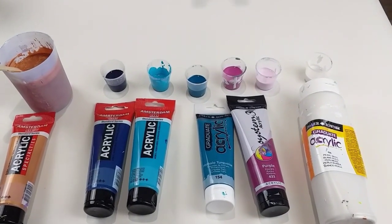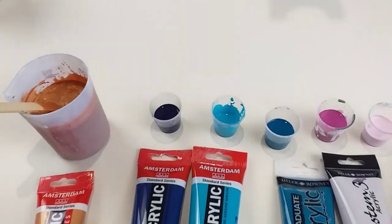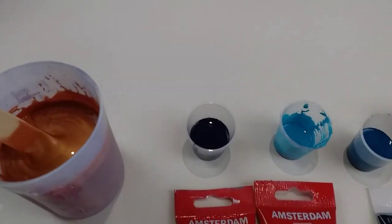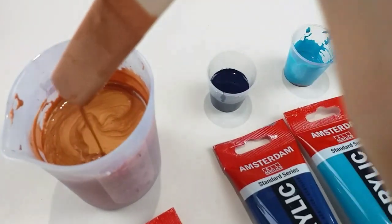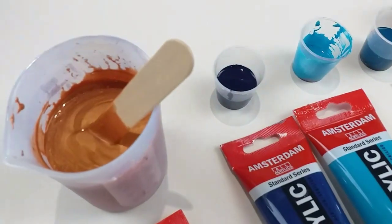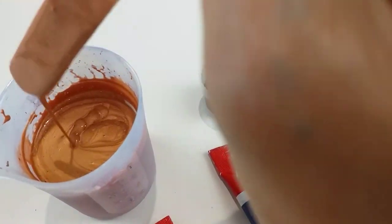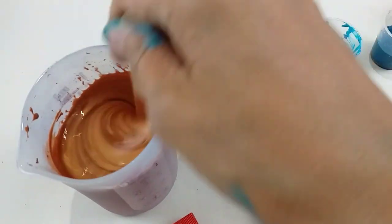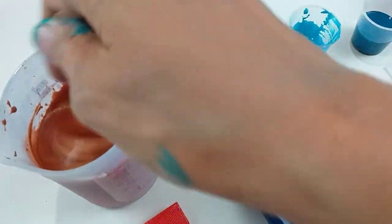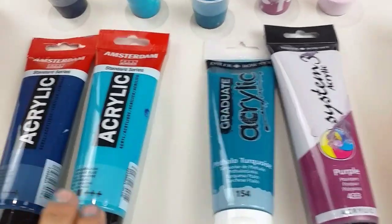So let me show you what I've chosen. My base is this Amsterdam bronze — absolutely gorgeous color. I've mixed a nice big pot to show you the consistency; it's quite nice and runny. All my paints have been mixed with Floetrol — two parts Floetrol, one part paint. For this iridescent one I also add one part water. If it's not an iridescent paint I add three-quarters of a part water instead.